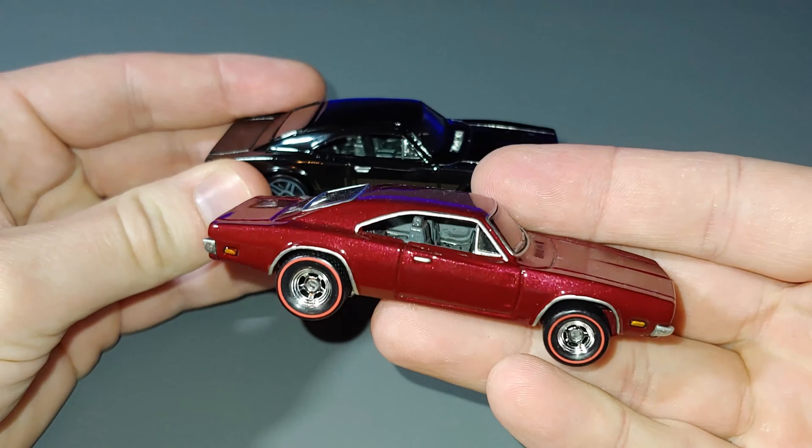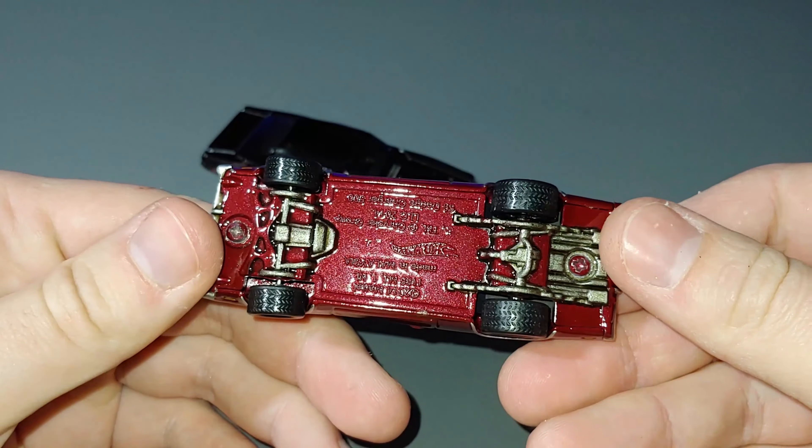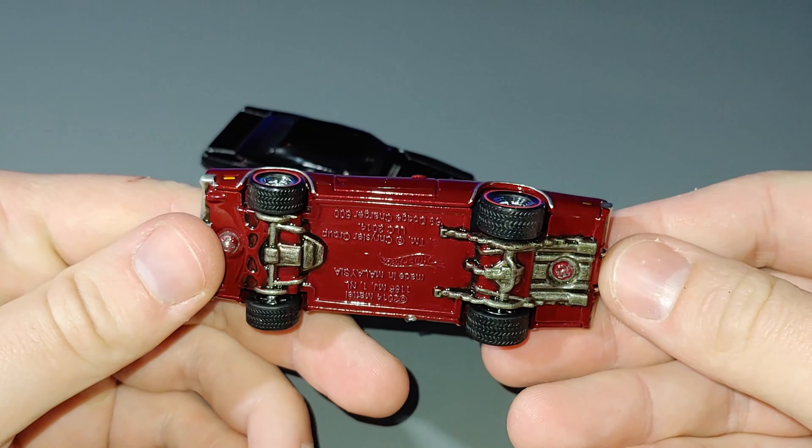Here's that old Dodge Charger that I did previously. As you can see it came out quite nicely — I highlighted some of the chrome trim with the chrome pen. It was a really good custom overall. I really like the Dodge Charger so I wanted another shot at it with this one.